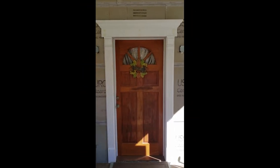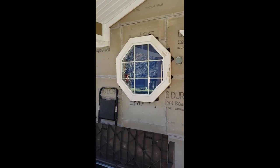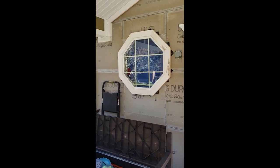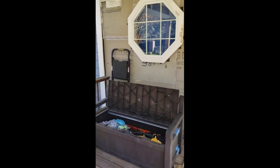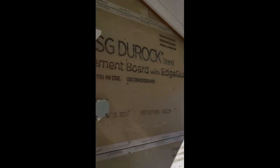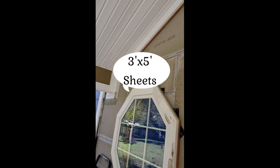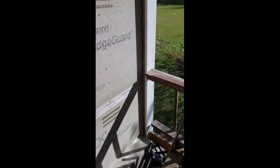All the trim work is done now around the door and around the window. I decided to go with the octagon window instead of a rectangular window. I did the durock a while back before I got all the trim work finished, and I got about a two-inch projection on the trim past the durock. Once I get the stone done, it'll match up pretty good with this trim.